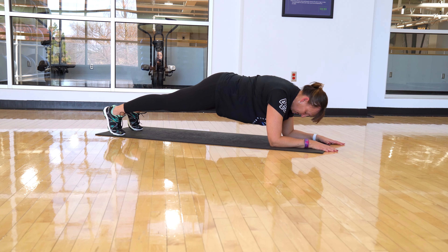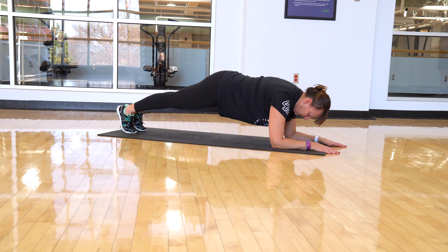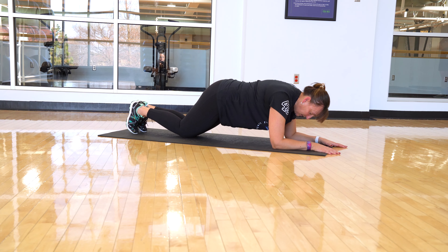Now, to make this a little bit easier, you can widen your feet. To make it harder, they come together, and if you still need to, you can drop to those knees, keeping that same position.